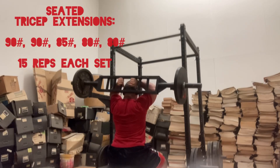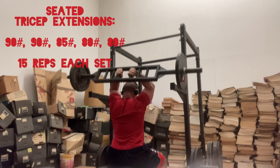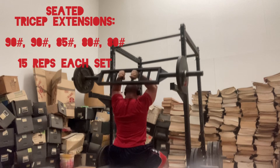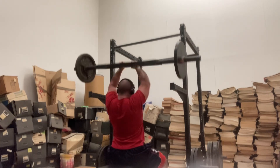Here's exercise two of two for the superset: seated tricep extensions. I ended up going 90 pounds for two sets, 85 pounds for the third set, and the last two sets were with 80 pounds — 15 reps for each set. It took about three minutes rest in between each superset.